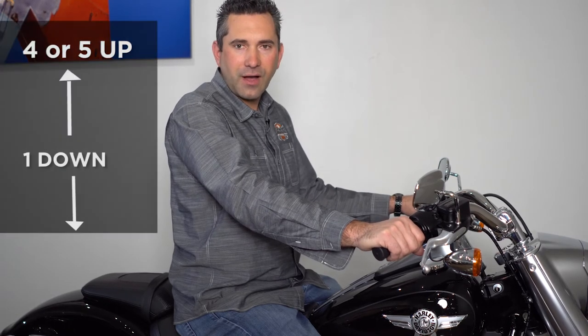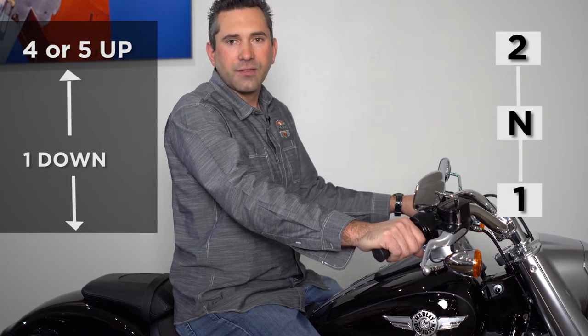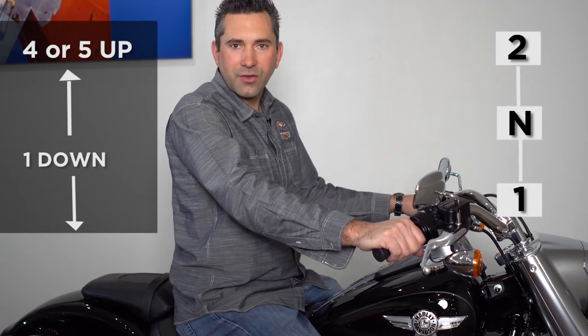On your left side is your clutch lever in your left hand. On your left foot is your shift lever. Typical shift pattern is one through five or six gears, with neutral between first and second. This may vary depending on the motorcycle that you have chosen.